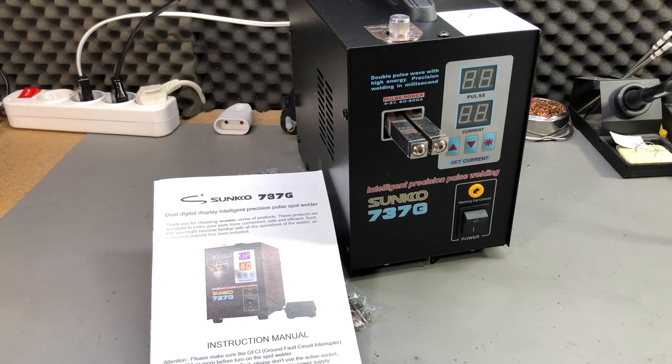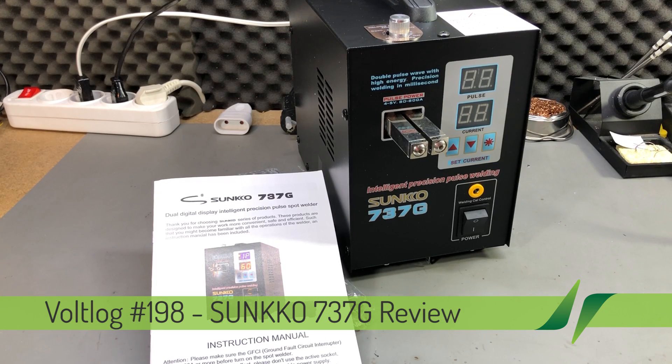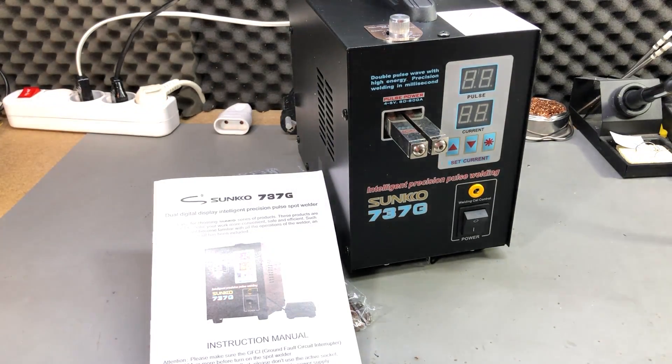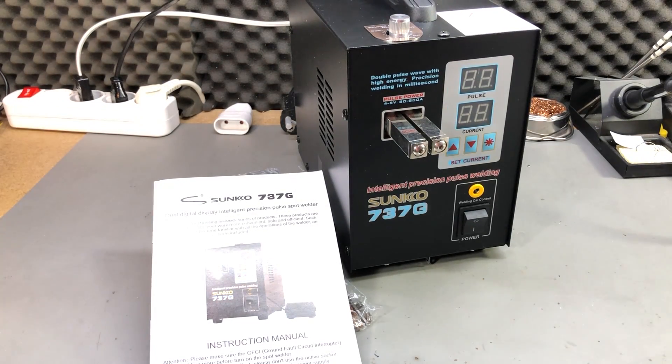Welcome to a new Vollog. Today a review video just in time for Christmas. You know I've been talking about building my own spot welding machine in previous videos — that project is still active but progress is slow. In the meantime I've been contacted by Banggood; they wanted to offer me something to review, and I thought I'd try out one of these Chinese spot welding machines. This way I could have something to compare with when I finish my own.